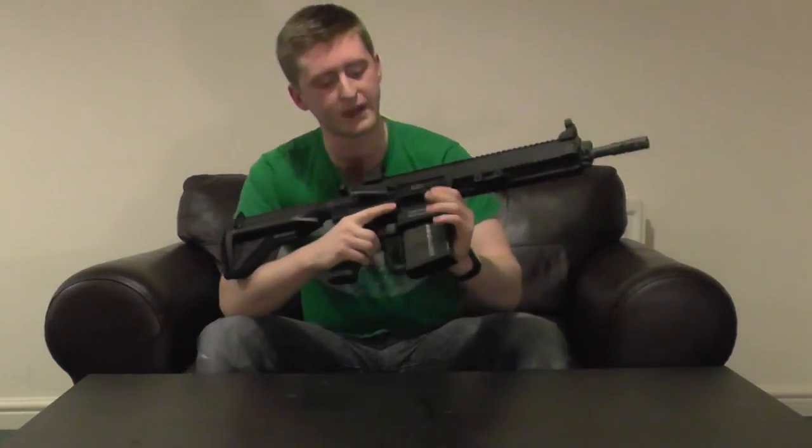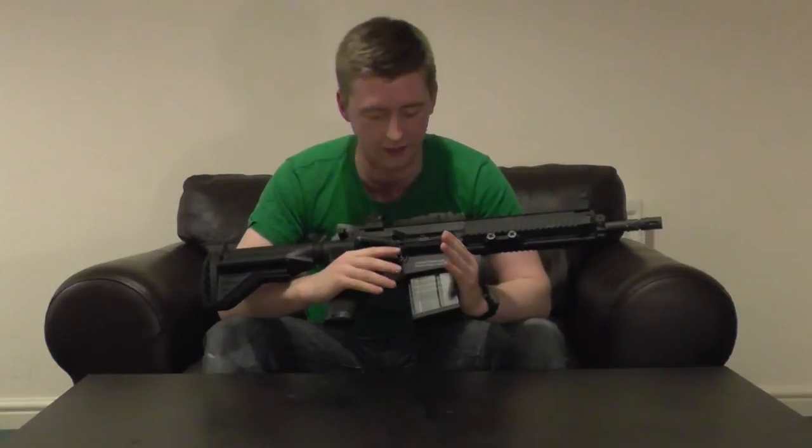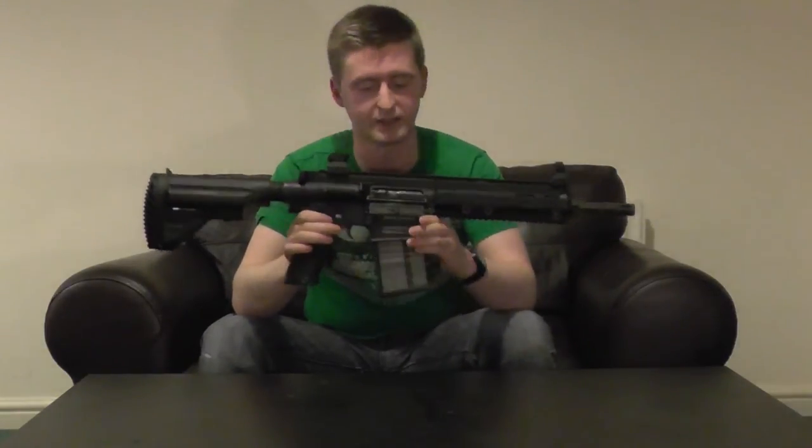The magazines themselves are a lot chunkier than your standard M4 mags, mainly because the real ones are designed to house a 7.62 round, and this has been translated over to the airsoft version. They sit in the mag well brilliantly with no wobble whatsoever, and I've had no feeding issues with these magazines at all.